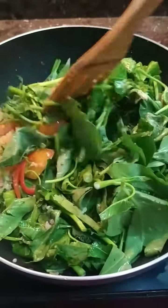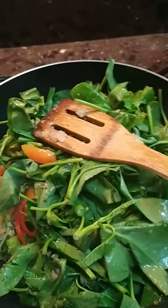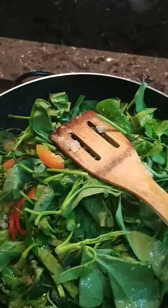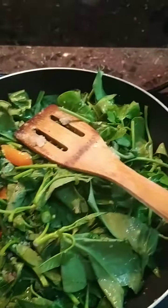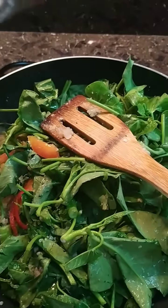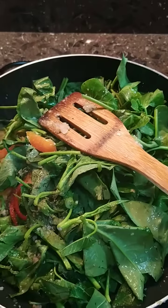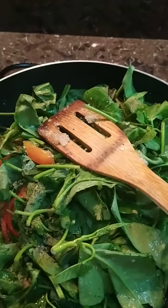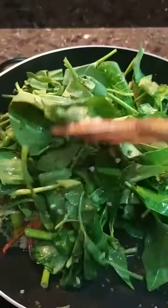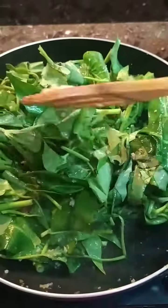Then we add a little bit of salt and pepper. I already added umami earlier, so we won't be adding umami anymore.